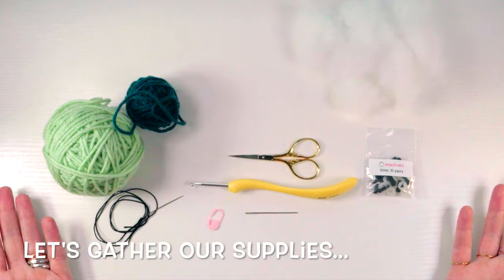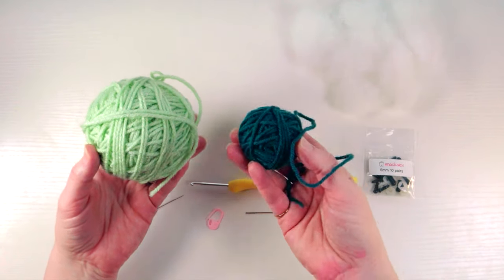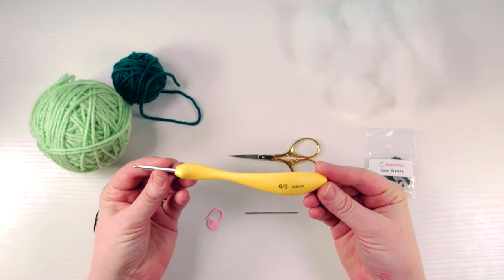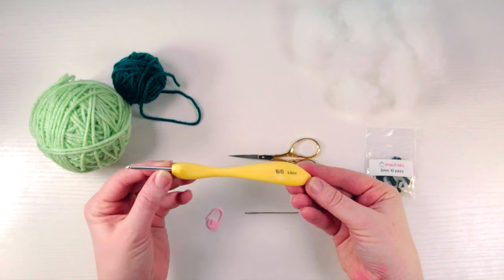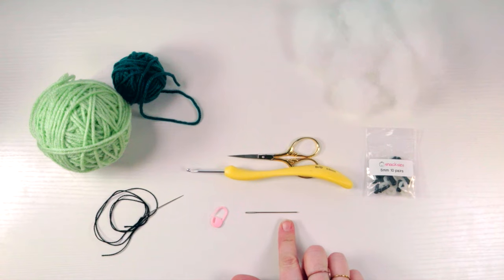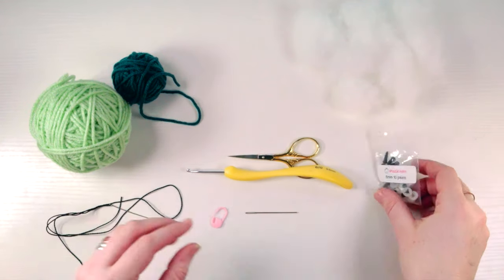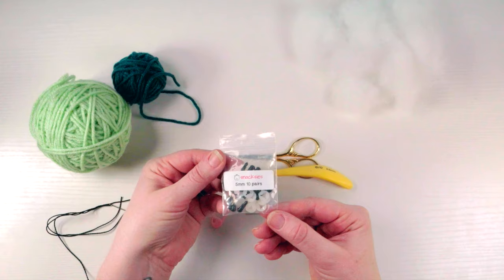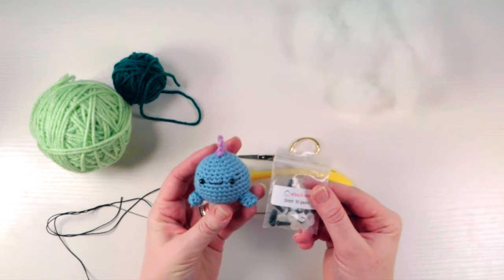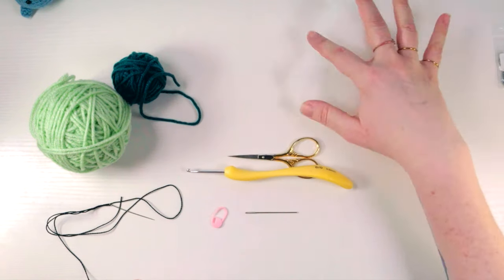You're going to need two contrasting colors — one for the body and his little feet, and one for his little spine on the back. You're going to need scissors. I'm using a 3.5 millimeter, which is also a size E if you're in the US, crochet hook, a stitch marker or a little piece of scrap yarn, a yarn needle, an embroidery needle with some embroidery floss in black, and five millimeter safety eyes. You could use bigger or smaller — he is rather small, so that's why I went with five millimeter. And lastly, you'll need a little bit of stuffing to make him nice and round and plump.